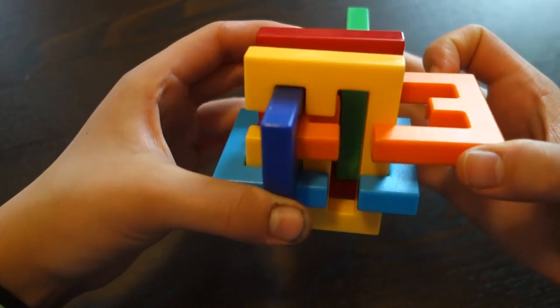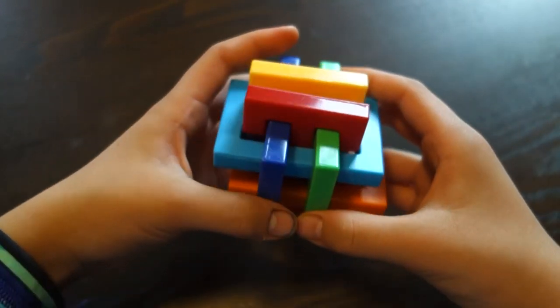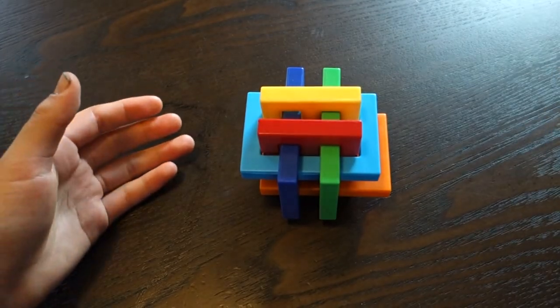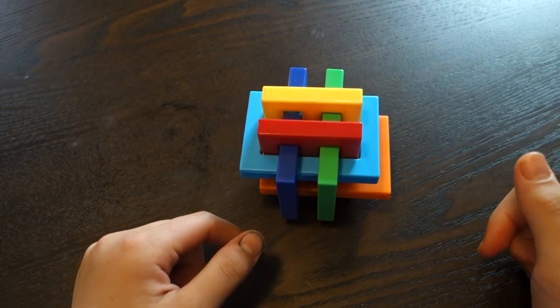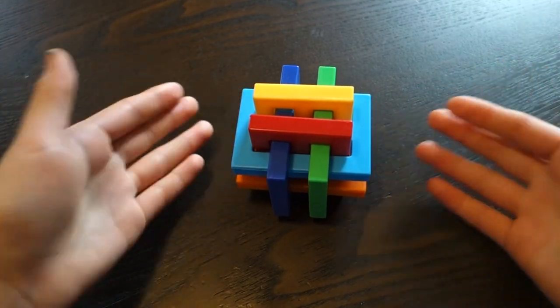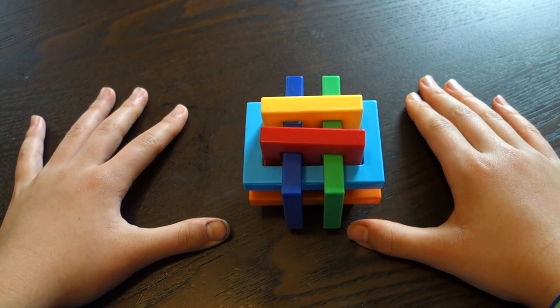As you can see, you just take this orange piece out, move this green piece back in, and now it is fully assembled. So that's basically it for the video. I hope this taught you how to solve the Gordian's Knot. I didn't see too many tutorials out there on YouTube on how to solve it, so that's why I made this one. Thank you guys all for watching, and I will see you guys next time.